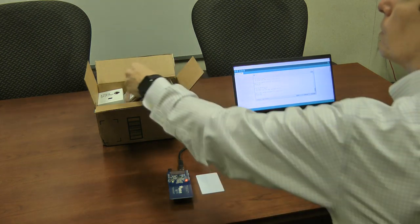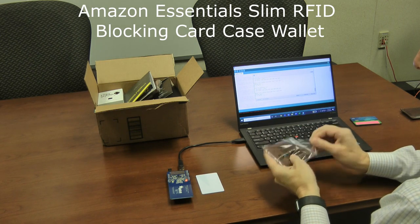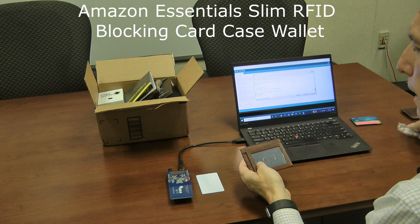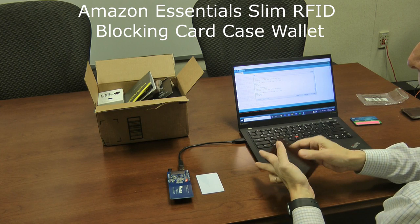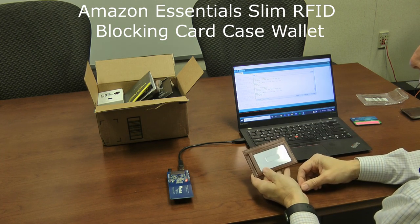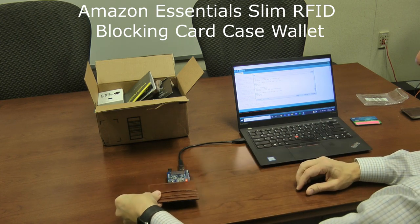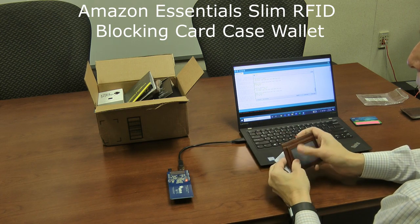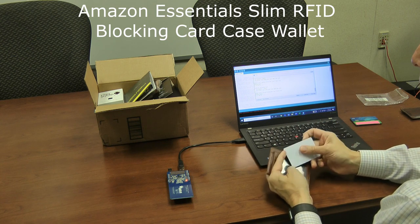The first one is an Amazon Essentials wallet, very similar to the one I just showed you. It's got a little ID spot on the front, some card slots, and a middle slot. First, I'll insert the credit card in the ID slot — that's probably the easiest to detect. We cannot read it. The card reader can't see it in there because there's a conductive barrier behind it that prevents the energy from coupling into the card.